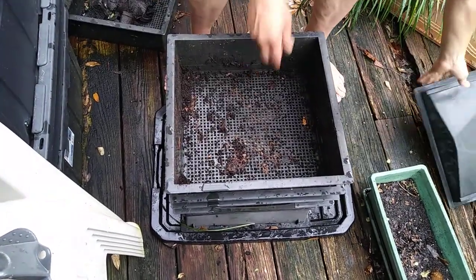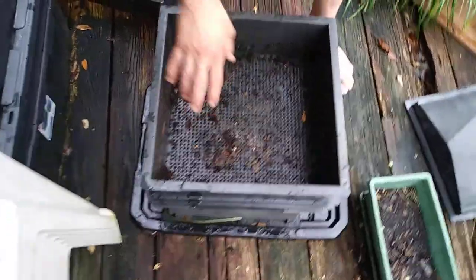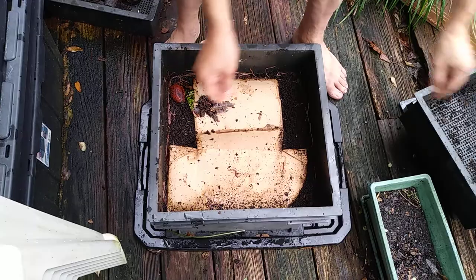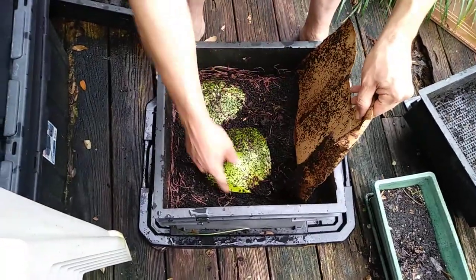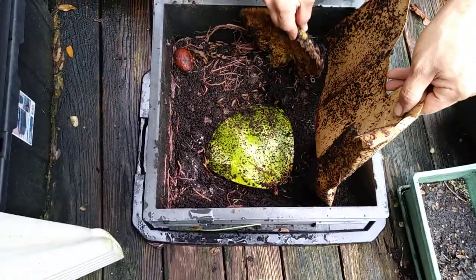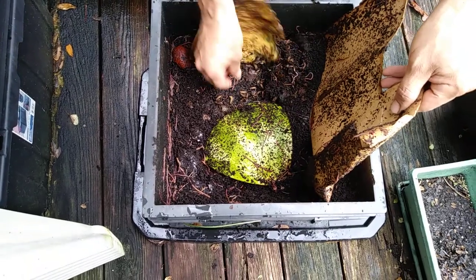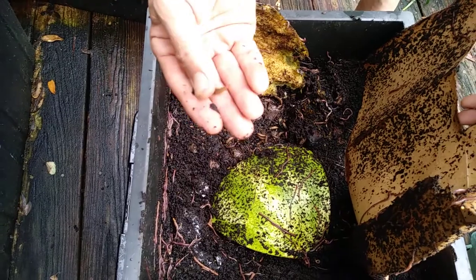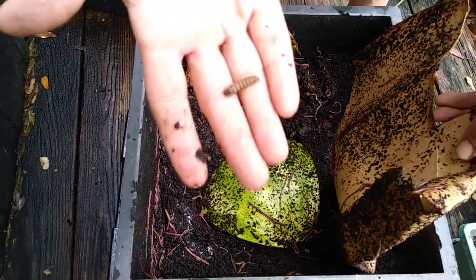Here we got the lid. I'm going to put the new compost here, my new kitchen scraps in this bin. This is what's in there. Got some watermelon. Here you got some soldier fly larvae. You're going to get this stuff if you have your bin outside. It's harmless — I feed them to my aquarium fish.